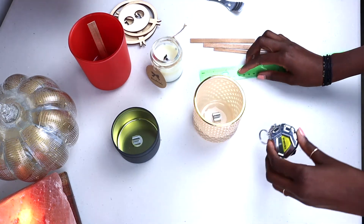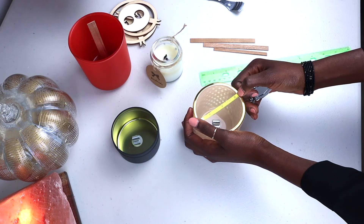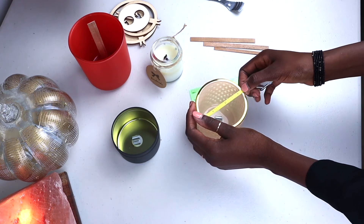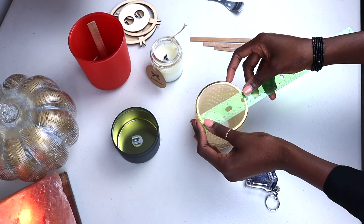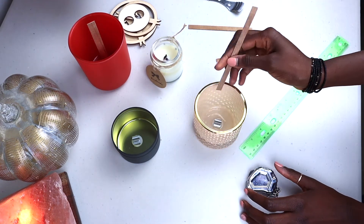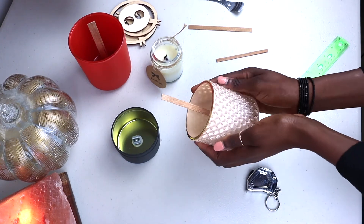3 inches diameter. When we take the measuring tape it gives us the same thing — a bit over 3 but still 3 inches. Just because you haven't passed 3.5, it's still around 3 inches. So what you will need is a small wood wick for that. I already have my wick holder in there, and this is perfect for this size of vessel.